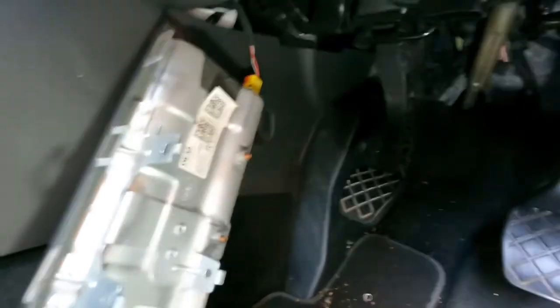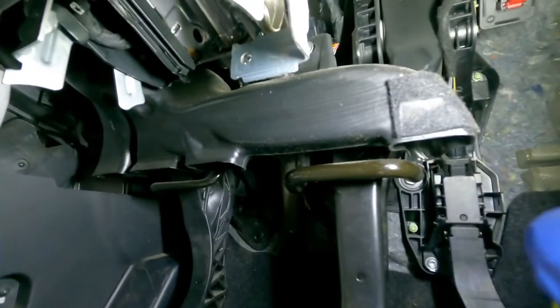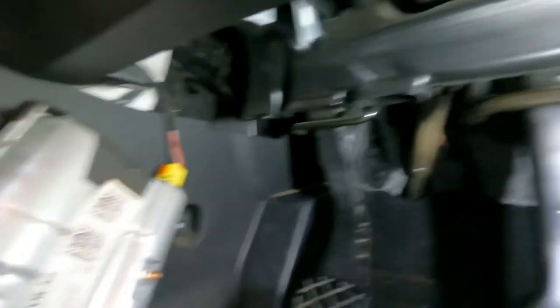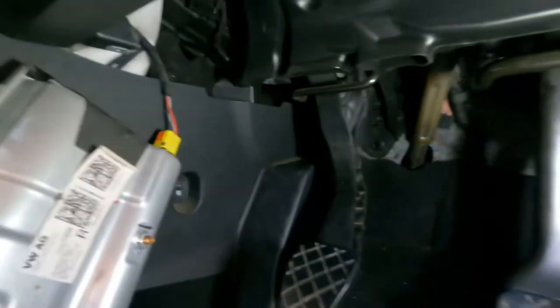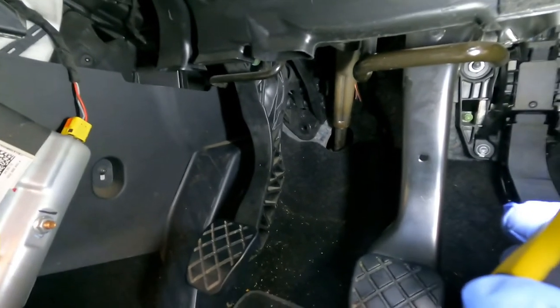Finally got the airbag out — there are the three bolts, 10mm. Disconnect it and lift it up from its housing. Now I think the next thing is to get this blower vent off to gain a bit more access. I'm not going to disconnect the airbag because obviously we don't want the airbag light coming on, but hopefully I won't whack it and activate it.